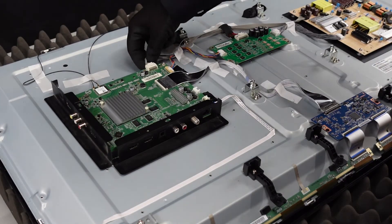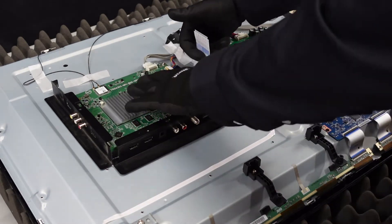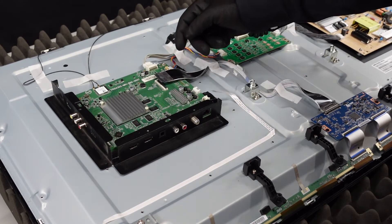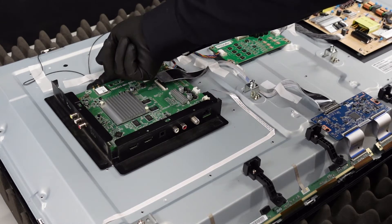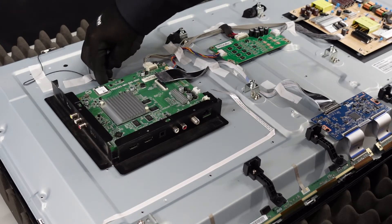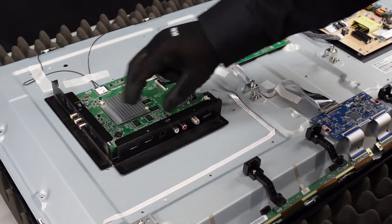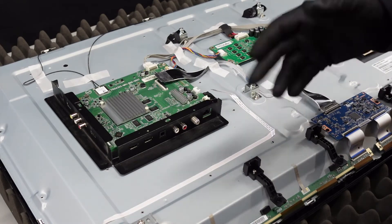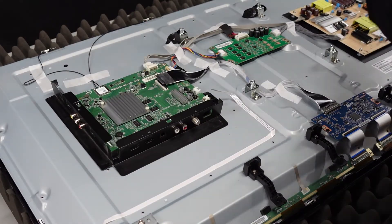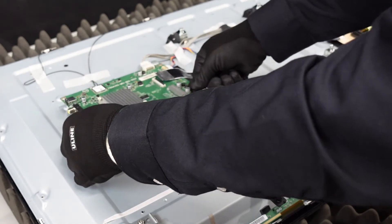First things first with this main board, we're going to remove these clips — just going to pinch down and pull out on both of these. This is a ribbon cable: get under it with your fingernail, flip that up, pull that out. Same thing with this little one here — flip up on that and very carefully pull it out. Then we've got these two up top: be very gentle, just get up underneath of them one at a time and they should disconnect. Move those out of the way. We've got four screws holding this into place. Take note: once you remove these screws, this entire housing around the edge is going to just fall off — that's what we want. The whole board comes up out of here.